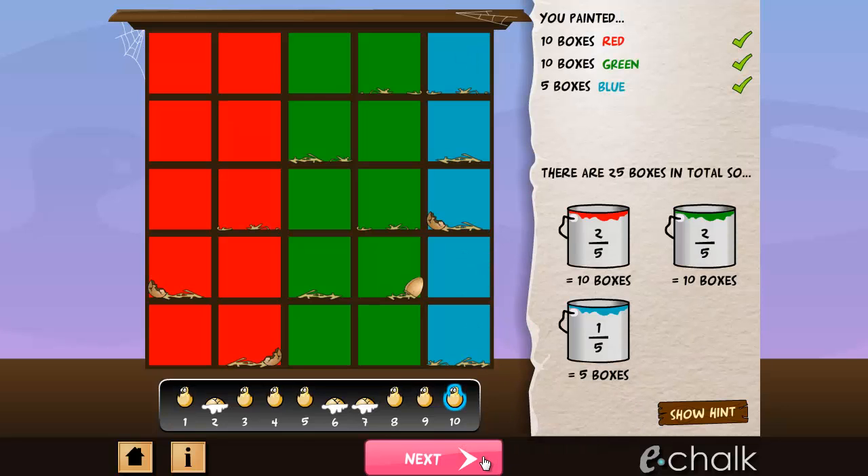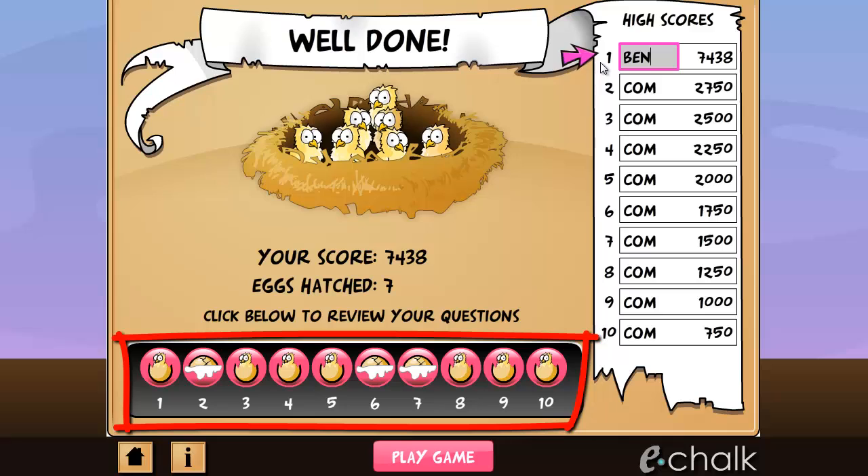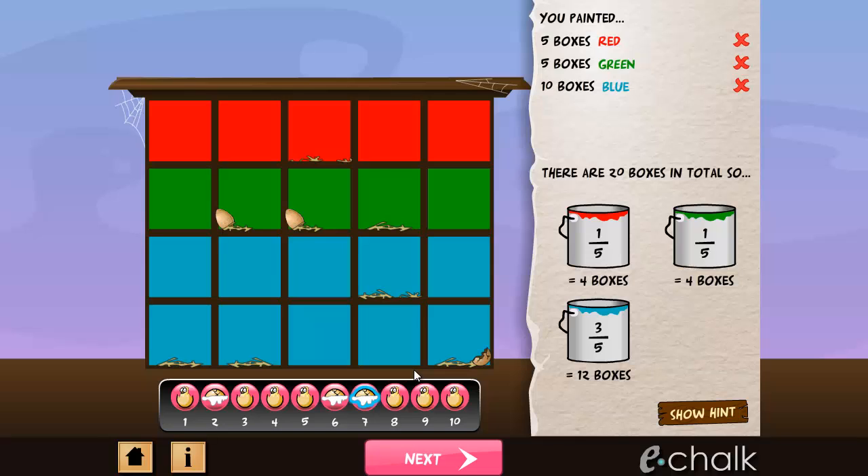At the end of the game, you are given a breakdown of how well you did. If your score is good enough, you will get your name on the high score chart. This bit at the bottom shows you which levels you did correctly and which ones you didn't. You can revisit any questions you did by clicking on the relevant icon. If you can't work out where you went wrong, remember you can still use the hint button.